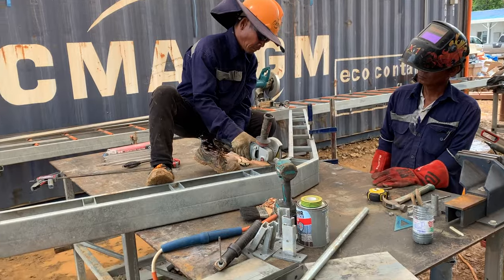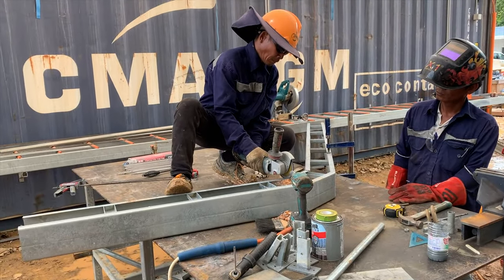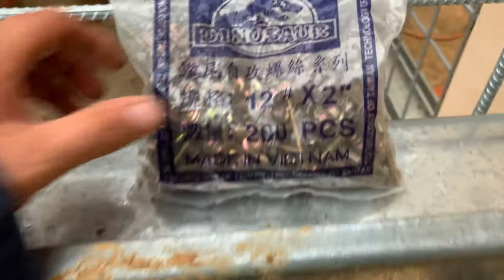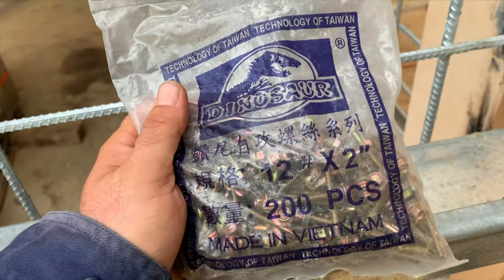I don't know why this guy's on the table either - absolutely loves being up on the table, hates standing next to it. These dinosaur screws out of Taiwan - you're probably not supposed to say Taiwan on YouTube anymore, but I love them. I'd buy these over and over again just for the Jurassic Park rip-off.